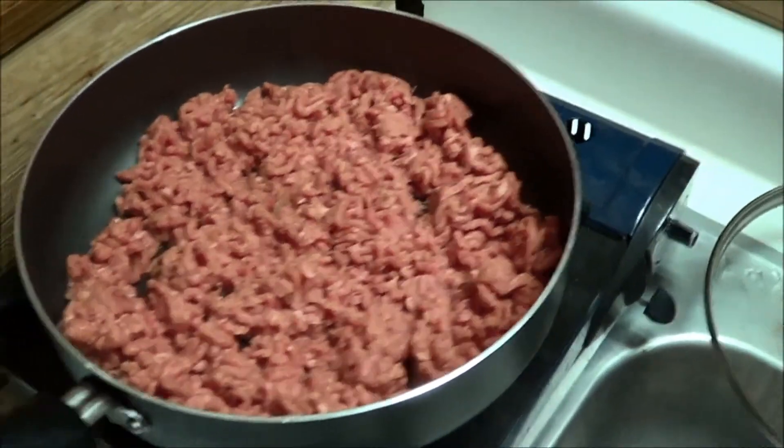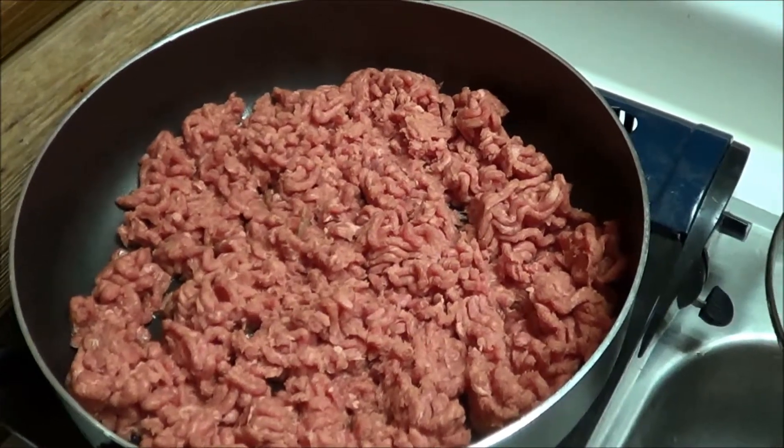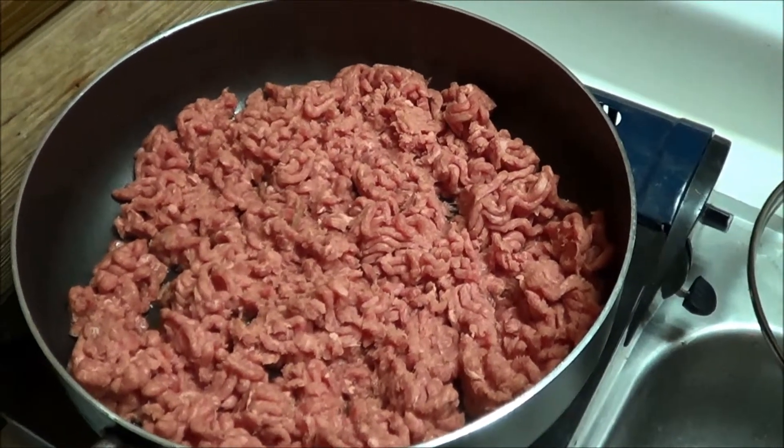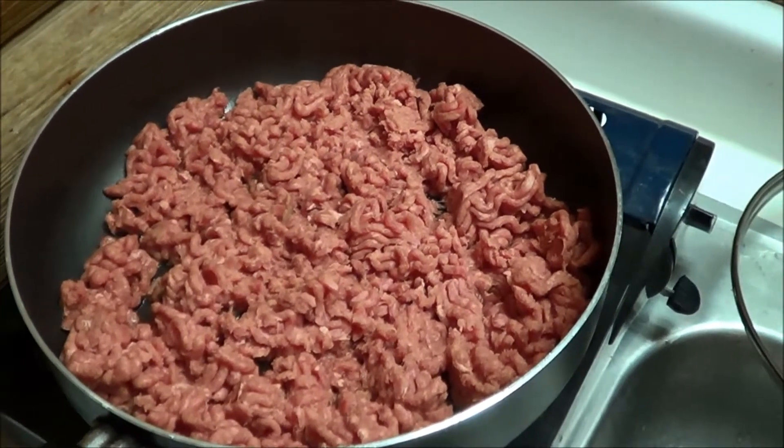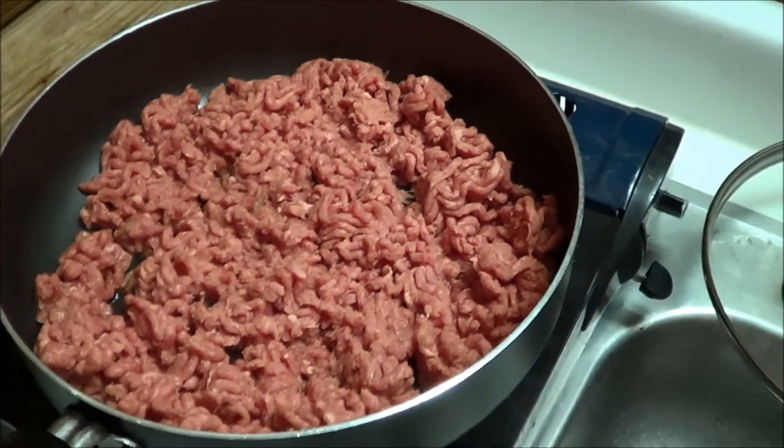I can also eat it with some tortilla chips, almost like a dip or something. So we're going to cook this hamburger down and we'll come back and show you what we do.